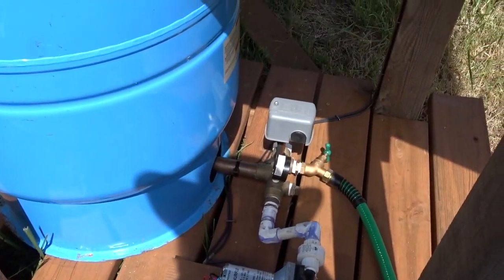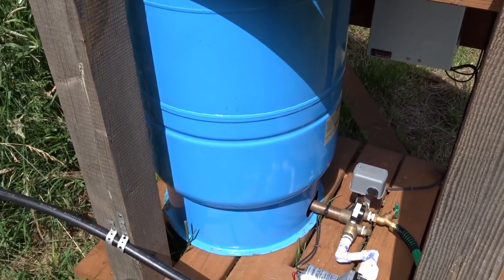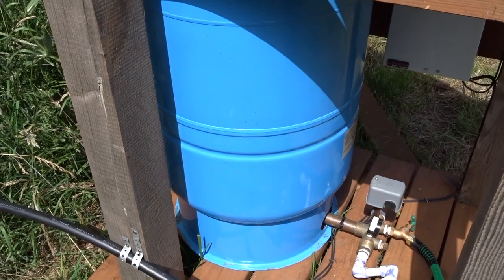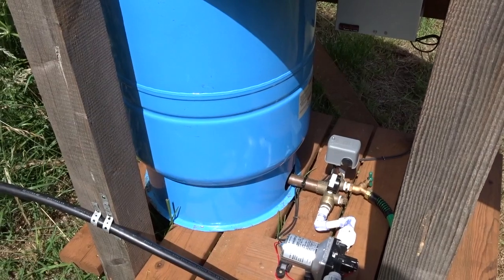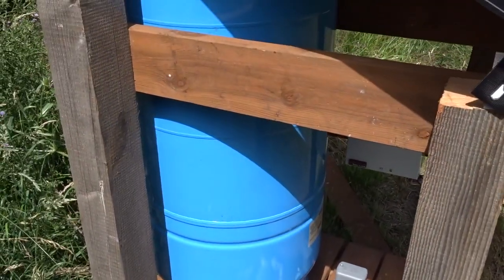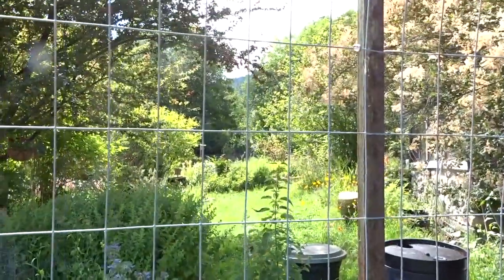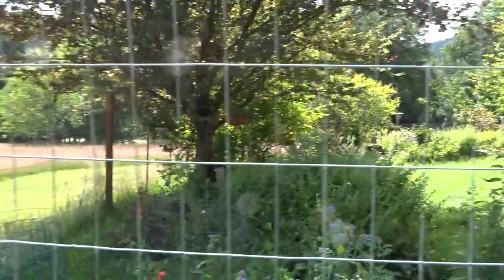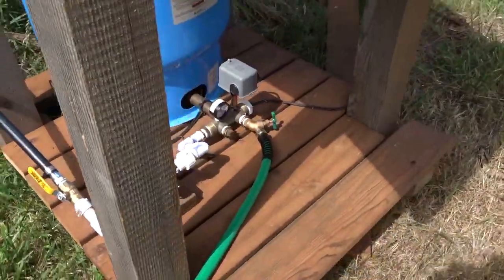The power is led through the pressure switch there. This system uses this pressure tank as stored energy in the form of pressurized water, so the gardener here can irrigate in the evening after the sun goes down. There's still 80 gallons of pressurized water here that she can use sparingly to water the flowers in the little garden.